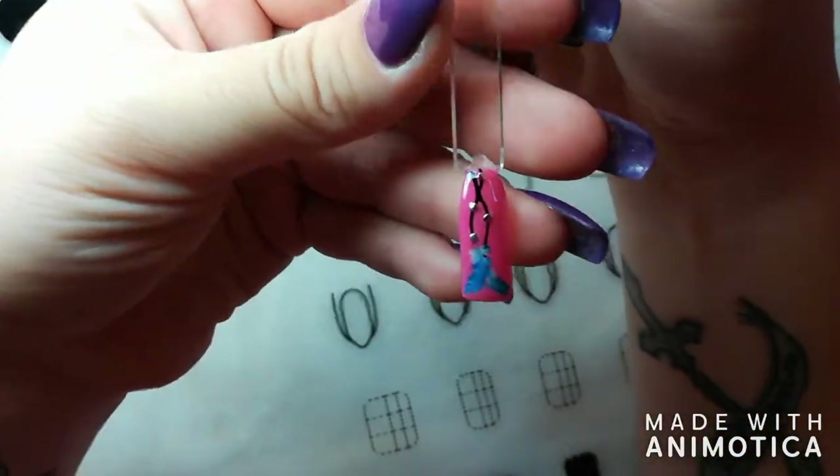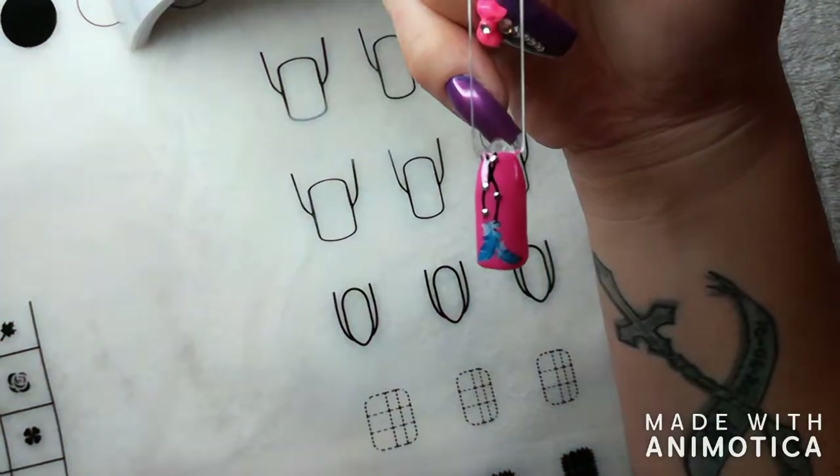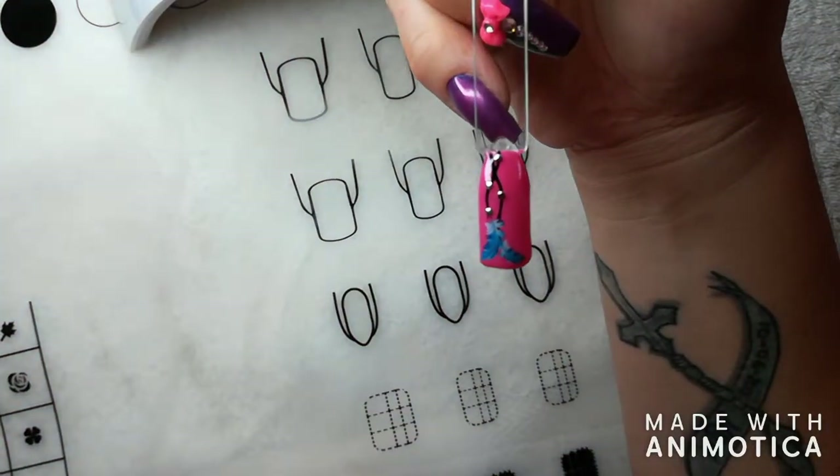And there you have your very, very easy design that looks amazing. I want to thank you guys for your support and all your video requests - I appreciate it. Please go like and subscribe to our YouTube channel. The name is Nail Addicts. I hope to see you guys in the next video. Thank you very much, bye!